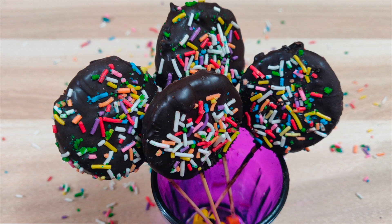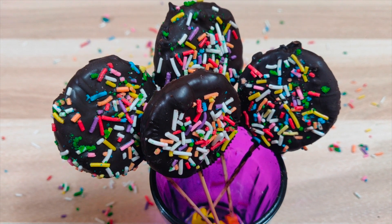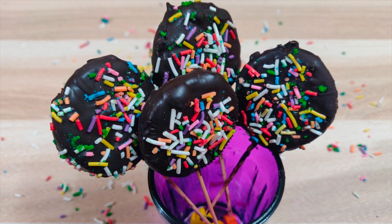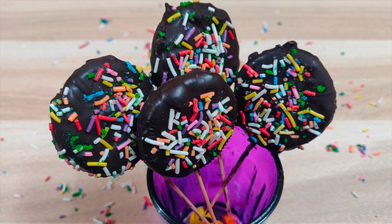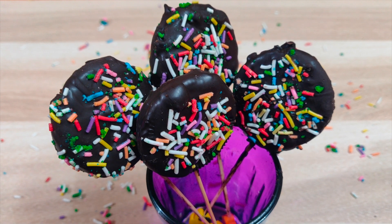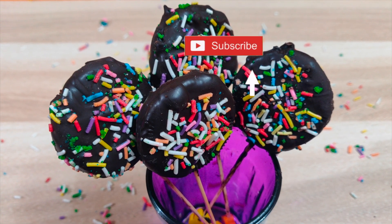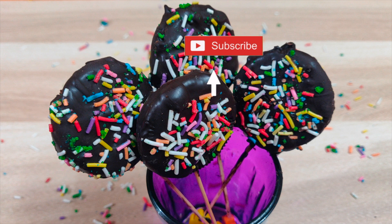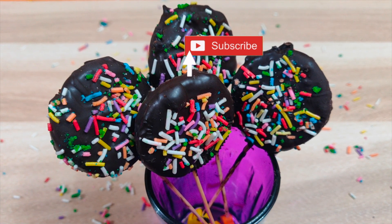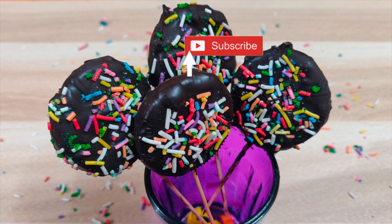Our Oreo lollipops are ready. It is a very simple 3-ingredient recipe that can be made very quickly, especially for children. Please try it and let me know in the comment box. If you like this recipe, please like this video and subscribe to my channel. Thank you.